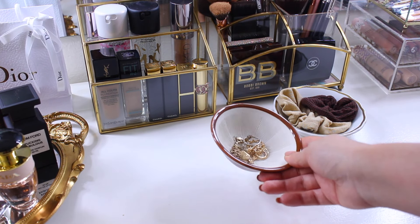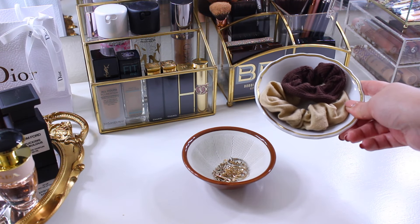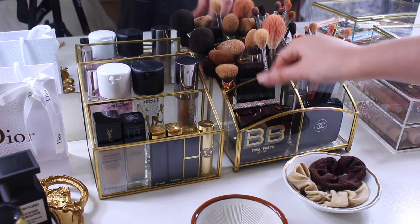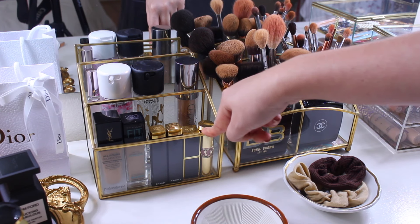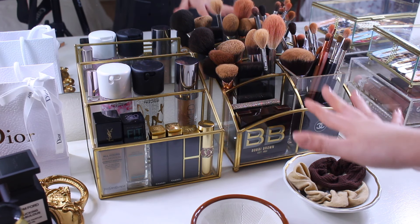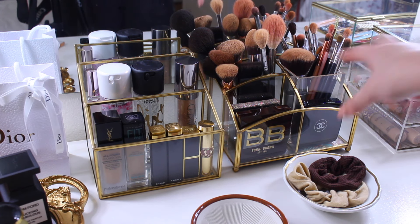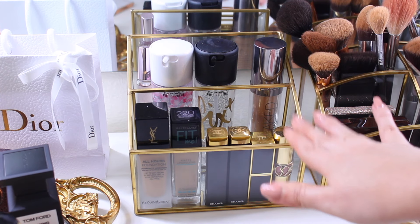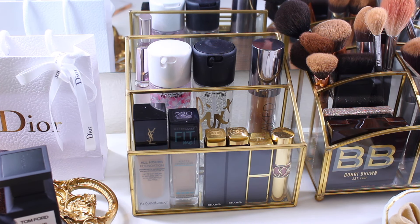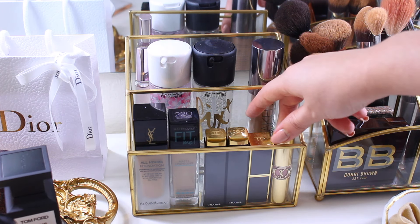I have two little trays from Goodwill — one has jewelry and the other has scrunchies, hair ties, and hair stuff. These two glass gold trays are from HomeGoods or Marshalls. I wanted my tones to be gold and white, which is why I have a lot of gold details. On one tray in the front I have decor items — not things I use every day.